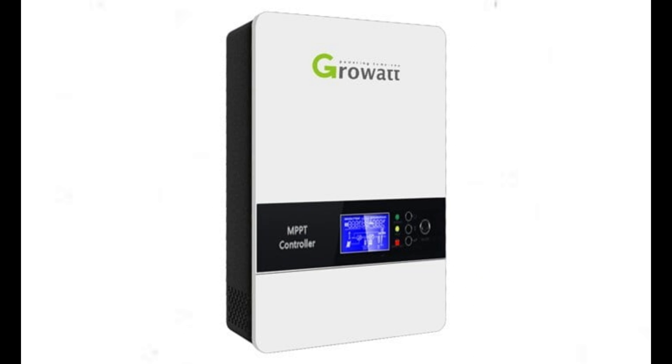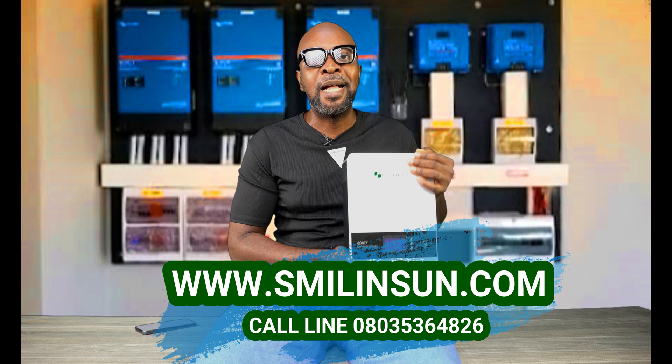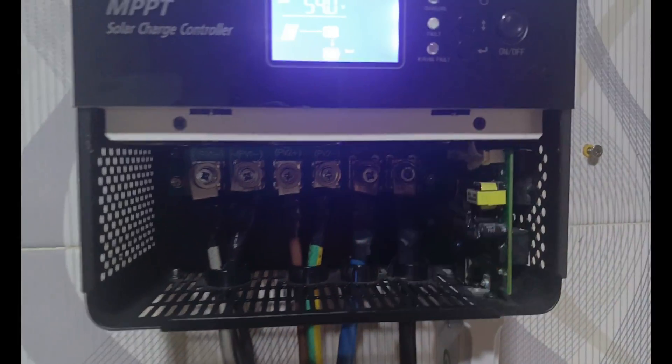Here is the SC48120 charge controller — it's a Growatt. It has a white hardware with a very sleek metal body, a mixture of smooth and rough finish. Down here is where you have all the terminals where you can connect the PVs and the battery. You definitely have to open this cover before you can have access to them. Down here is the USB port where you get to plug the internet dongle.